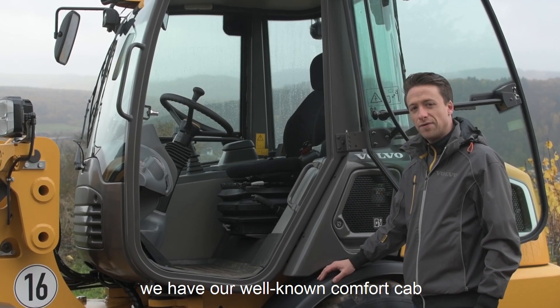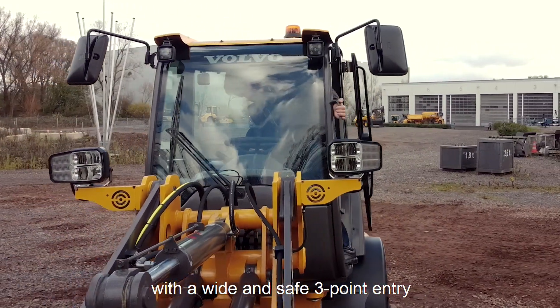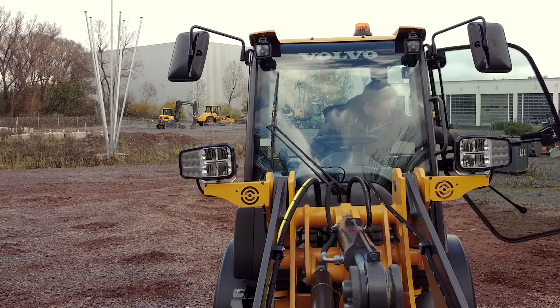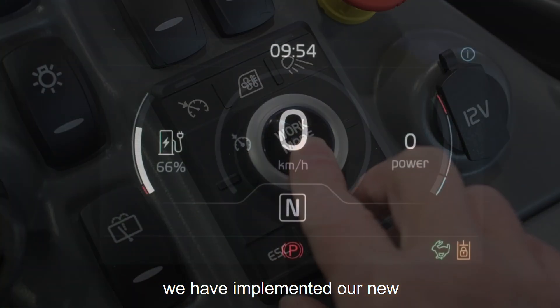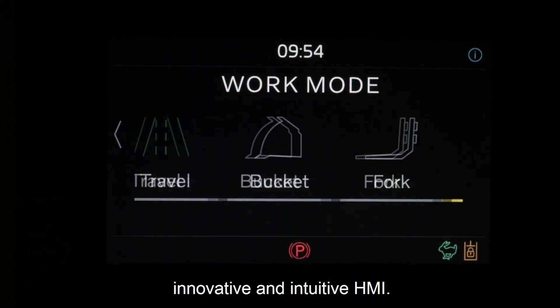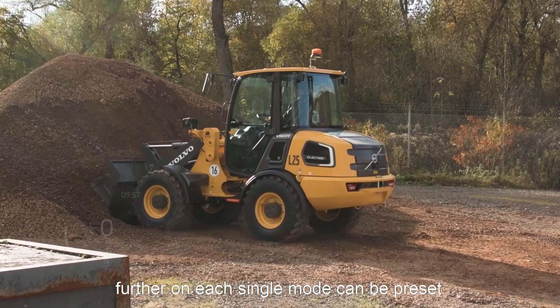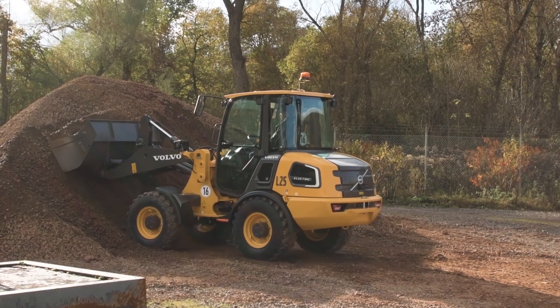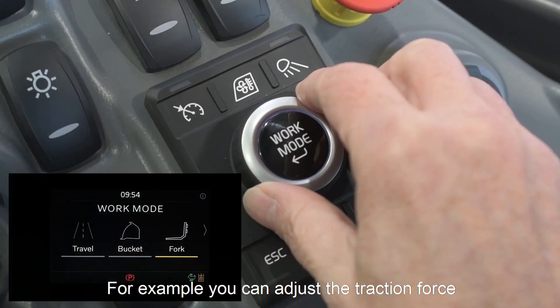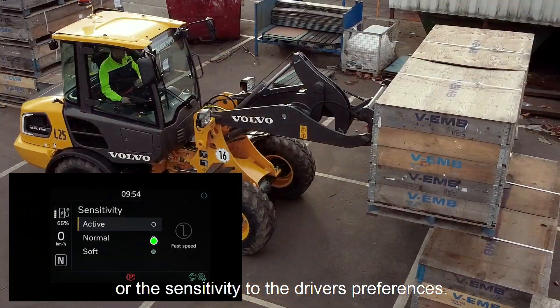On our machine we have our well-known comfort cab with a wide and safe 3-point entry and the best visibility. With our new L25 Electric we have implemented our new innovative and intuitive HMI. With the new HMI you can easily choose your working mode. Further on, each single mode can be preset and saved according to the needs. For example, you can adjust your traction force to the ground conditions or the sensitivity to the driver's preferences.